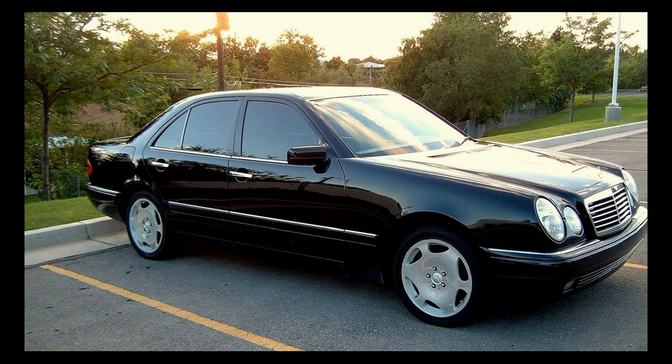Welcome to Ucanic. In this video we're going to show you how to diagnose a Mercedes-Benz that's equipped with a 38-pin connector.